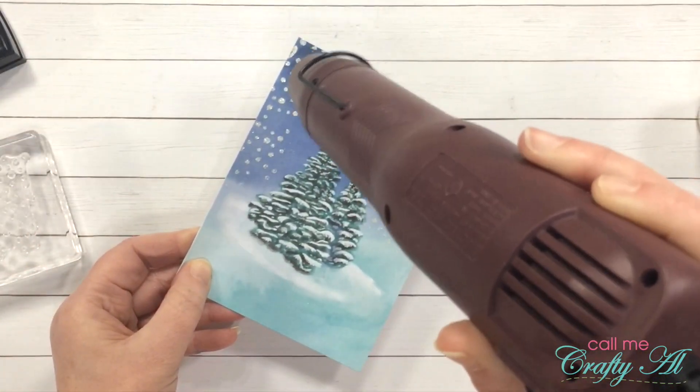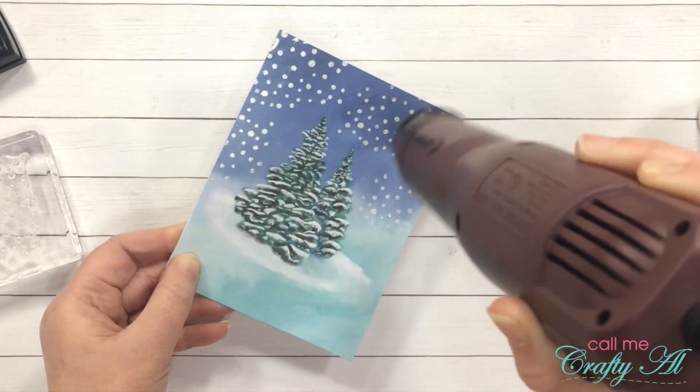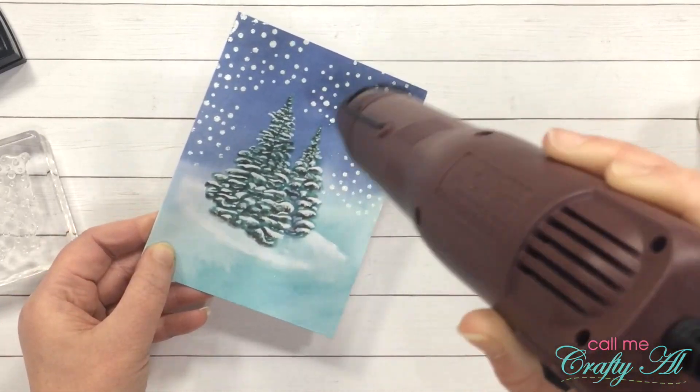Here we can watch the magic happen — I just love this part of embossing. Let me know below if you enjoy heat embossing and if you think it's just as magical as I do.